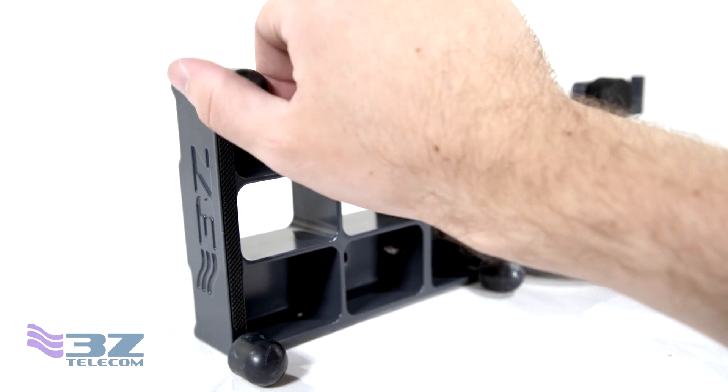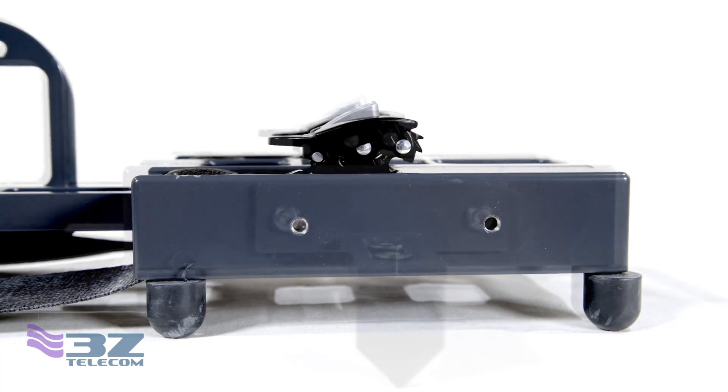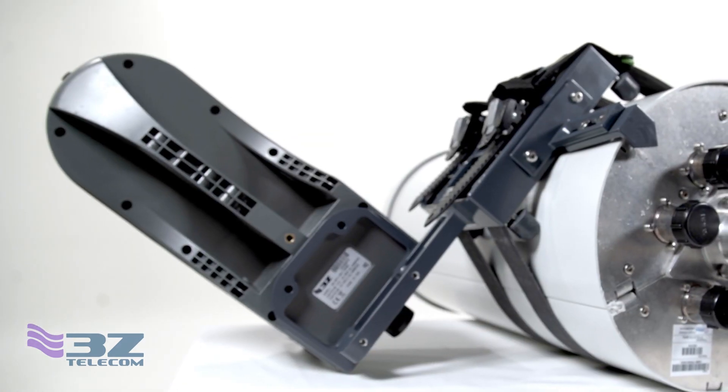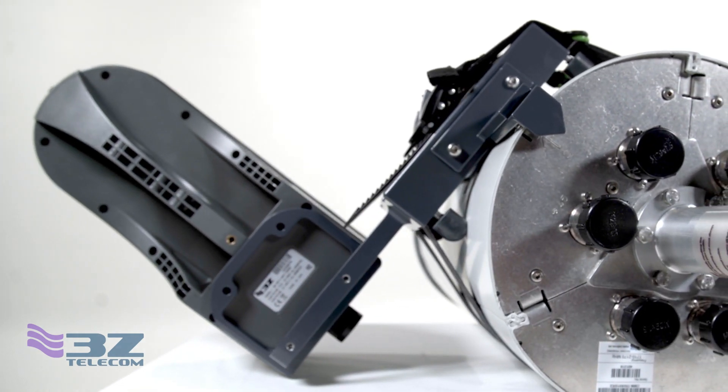First, install the rubber bumpers to protect the small cell housing. Then mount the reference plate on the bottom of the strap clamp, pointing in the same direction as the rubber bumpers. Note that you'll need to flip the mounting plate for the alignment tool so that it's pointing in the opposite direction as the bumpers and reference plate.